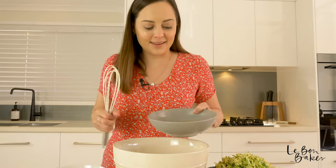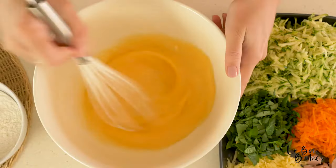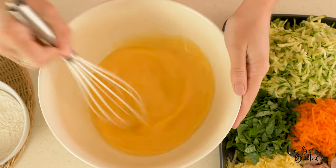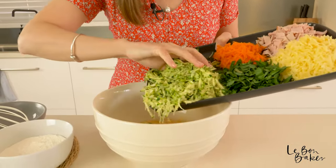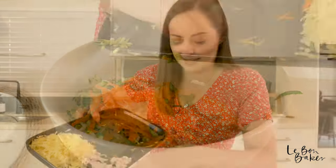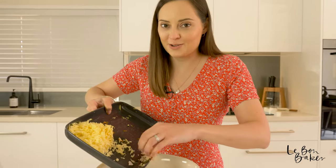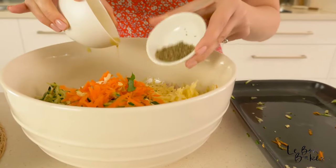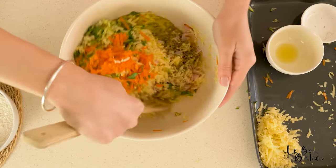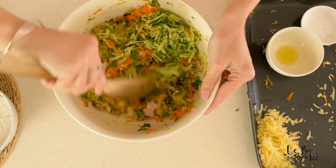Grab your big bowl, pour in your eggs, and give them a little whisk. Then we can start adding the other ingredients. Add in all of the veg, the ham, and the cheese — just drop this into the egg mixture. There goes the ham, and for the cheese you can put about three quarters in and leave a little bit to sprinkle on the top at the very end. Go ahead and add your oil and your mixed herbs into the mixture and then mix it all up. With your wooden spoon, just combine all of the ingredients and make sure it's well mixed before we add our flour at the end.